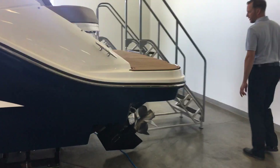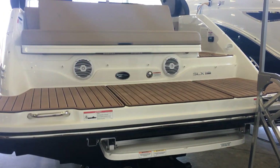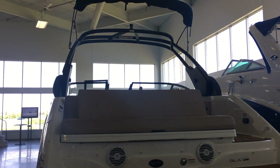Beautiful tower. And as we come towards the back of the boat, this is kind of where everything happens. So for this particular boat, we did the submersible swim platform. Just hit a button and this thing goes down into the water if you're out coving or just hanging out with your friends.